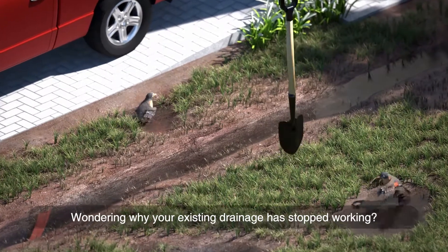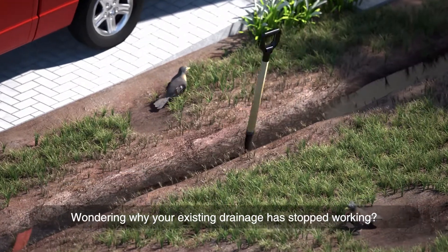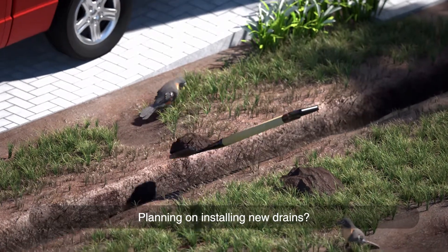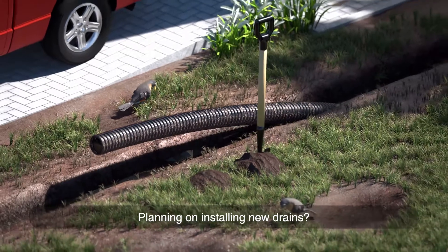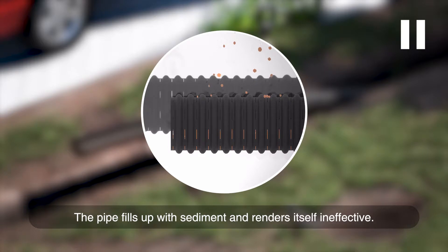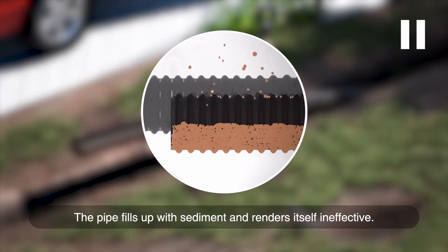Wondering why your existing drainage has stopped working? Planning on installing new drains? This happens when you install drainage pipe without a protective sleeve. The pipe fills up with sediment and renders itself ineffective.